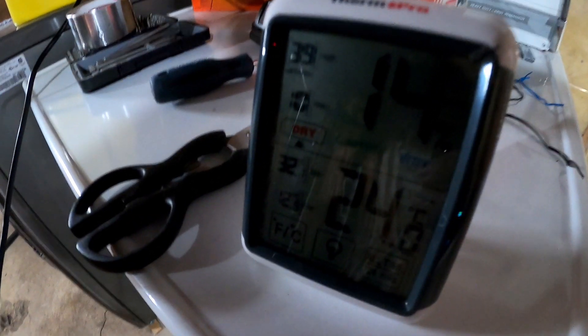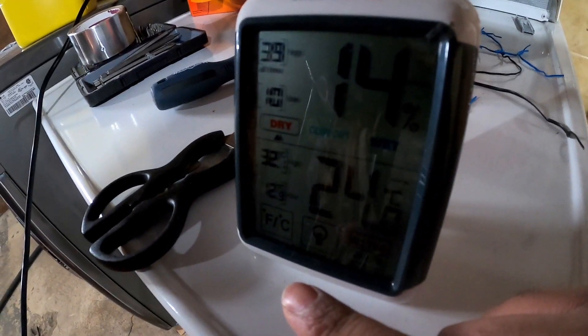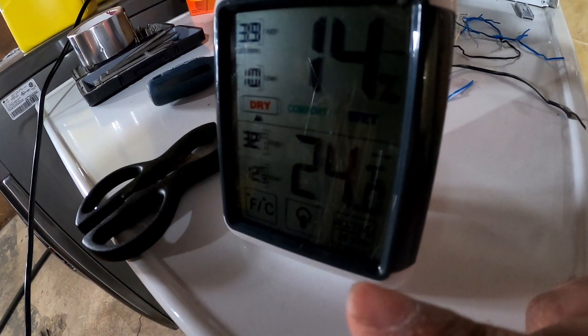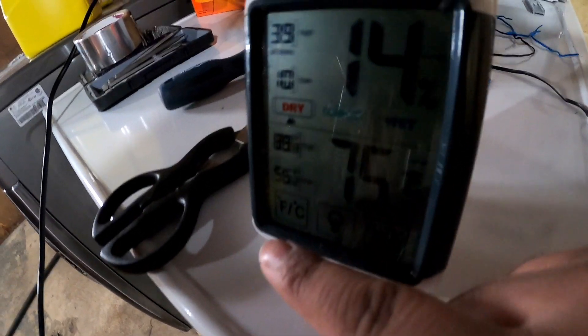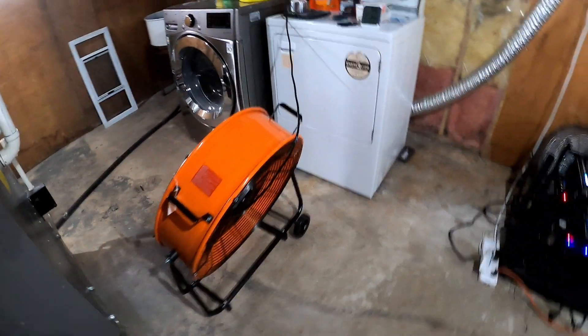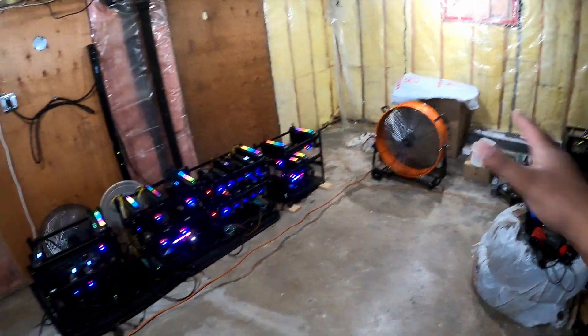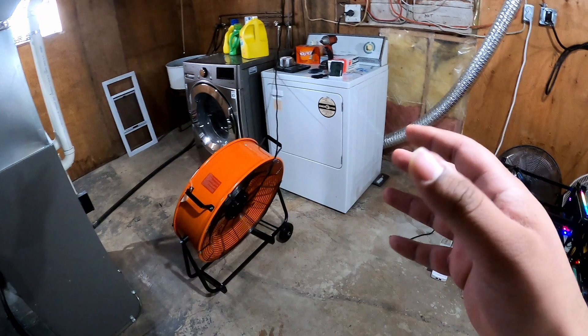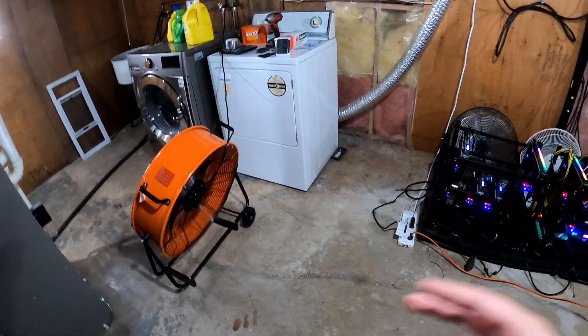All right guys, we are back. As you can see, we're now at 24 degrees Celsius — we were at 26.3. We dropped down pretty much two degrees. We're now at 75.2 degrees Fahrenheit, so I'm very, very happy with that. Here are the fans, everything's working. This has been running for about an hour and my home thermostat has also dropped about two degrees.